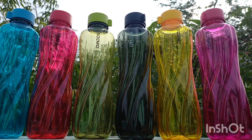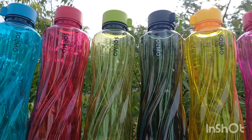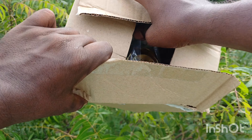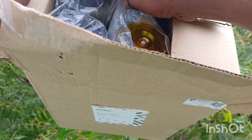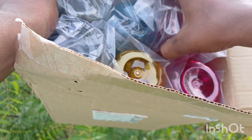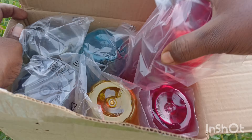We have taken the 6-6 water bottle in the same way. Let's check the water pot. The color is already opened. The color is very good. The color is used.